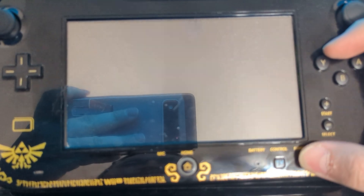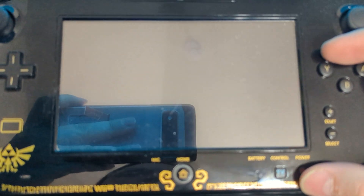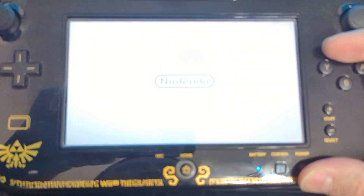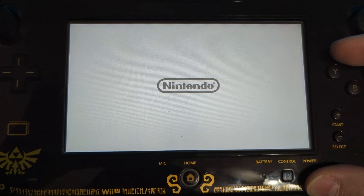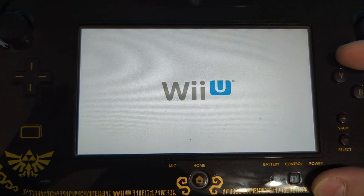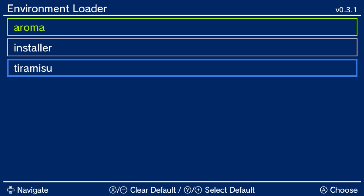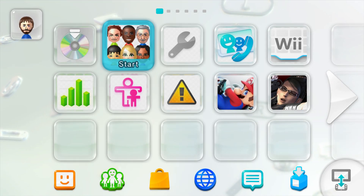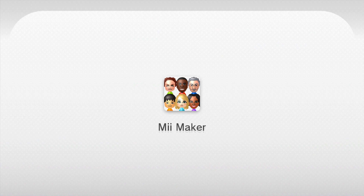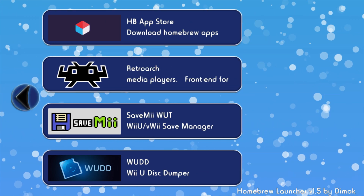At any point you want to return to Tiramisu to use unsupported homebrew within Aroma, make sure your Wii U system is powered down and then hold down that X button like we did at the beginning of the video and press the power button. Once inside the Environment Loader, scroll down to Tiramisu and press A. If you already had it configured to auto boot, it will return you to that same configuration. Then simply by launching Mii Maker, you'll be brought back into your homebrew launcher where you can use all of your unsupported homebrew.